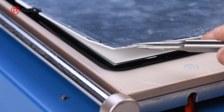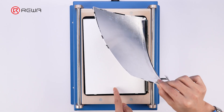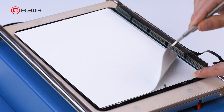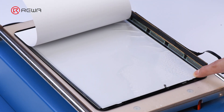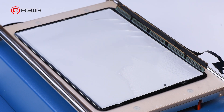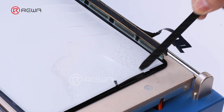Next, remove the backlight assembly. Gently lift one corner of the backlight with tweezers and remove each layer of the backlight sheet one by one. Be cautious and avoid applying excessive force to prevent damage to the LCD. We can notice that some backlight sheets do show watermarks.